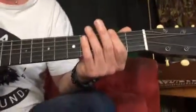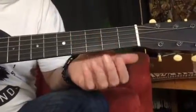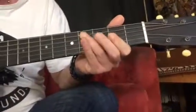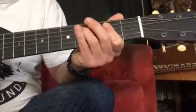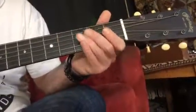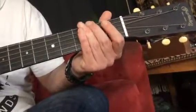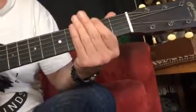Then we have to figure out what we're going to play in the verses — it's the same but the order of the chords is slightly different. So once again the guys are going to be playing, and you're going to be going — you're going to be playing something like that.